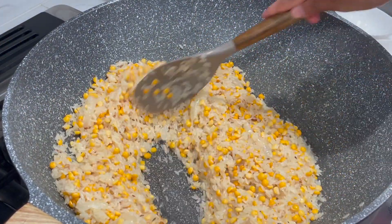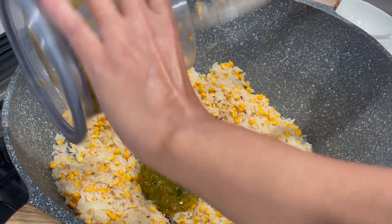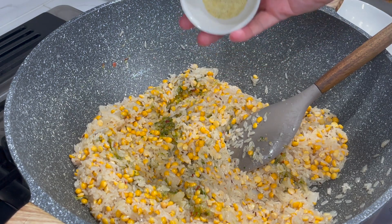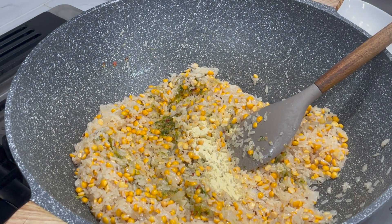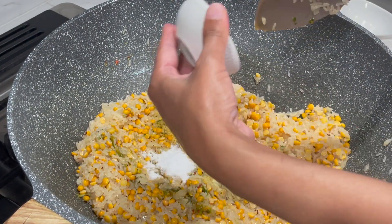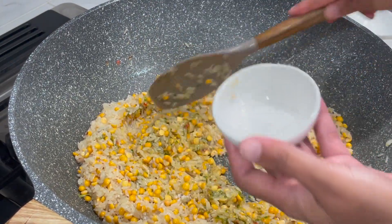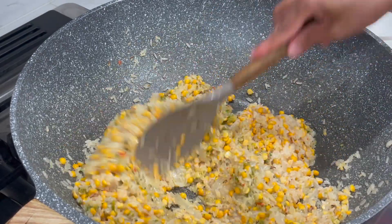Now that my butter is melted I'm going to add in all my green seasoning. Right after I'm adding in my accent, my chicken bouillon, my accent and my adobo is in there. I'm going to mix this together.